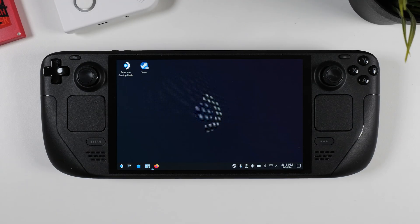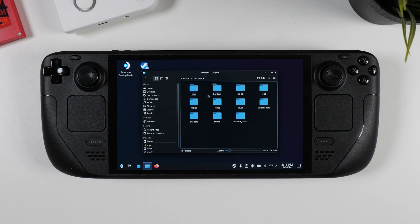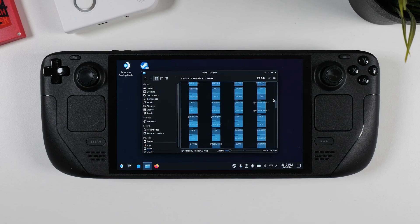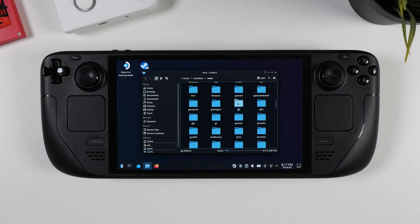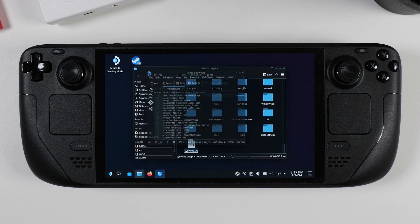I chose to install RetroDeck internally on my Steam Deck, and you can find the RetroDeck folder inside your home directory. Once you open it, you'll notice several subfolders. The two we're focusing on now are the BIOS folder, where you need to place the necessary BIOS files for certain systems to work, and the ROMs folder. Inside the ROMs folder, you'll find a long list of subfolders corresponding to different platforms — everything from Game Boy, Game Boy Color, and Game Boy Advance to Nintendo DS, GameCube, and PlayStation 2, among many others. If you scroll to the very bottom, there's a helpful text file explaining what each folder is named after.